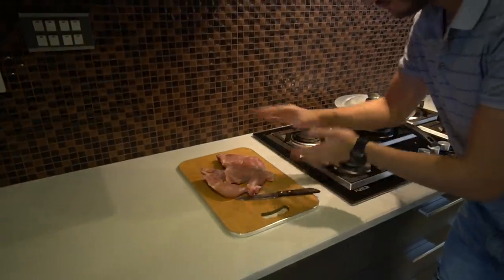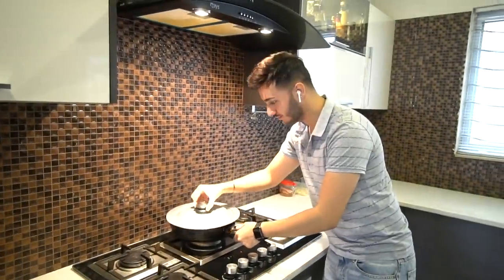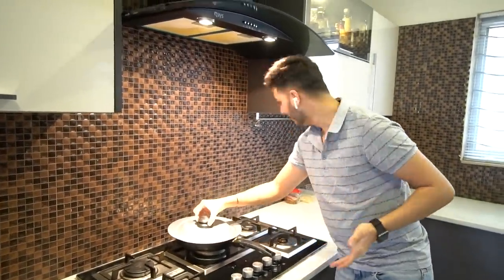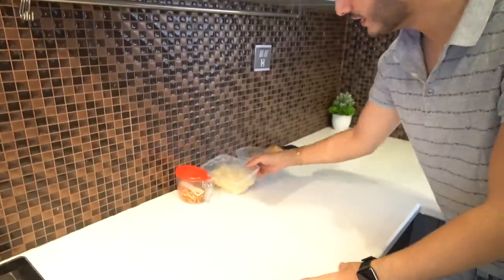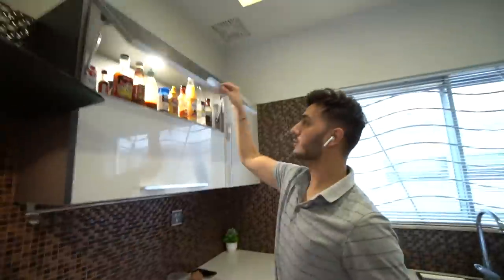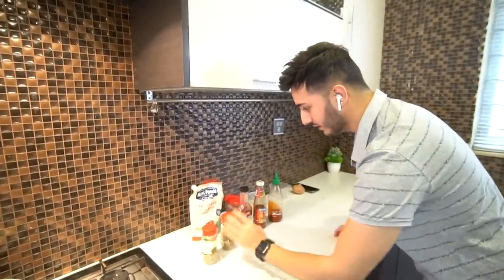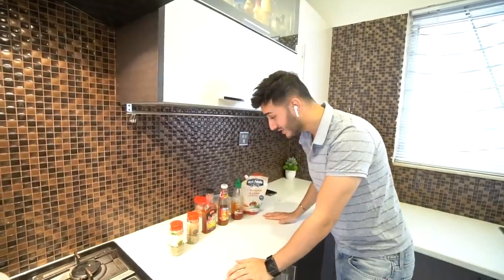So first of all, I'll tell you what we need. We need chicken legs and thighs. We need a tawa, a pan and a lid on top of it for ducking purposes. We need crushed peppers, we need lassan, we need an onion, an empty bowl and a couple of sauces.